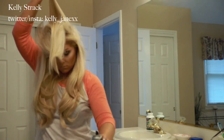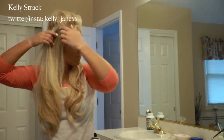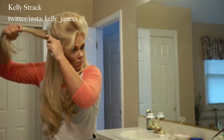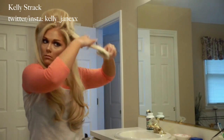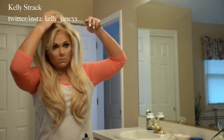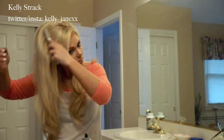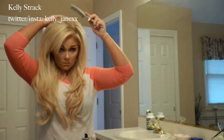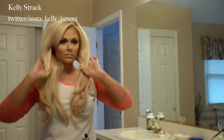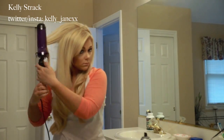I do have a full tutorial on how to tease which I will link in the bottom bar. Now that my hair looks totally crazy, I'm going to brush it out so it looks normal. Then I'm going to start curling the top half of my hair using the same size pieces and curling towards my face rather than away.